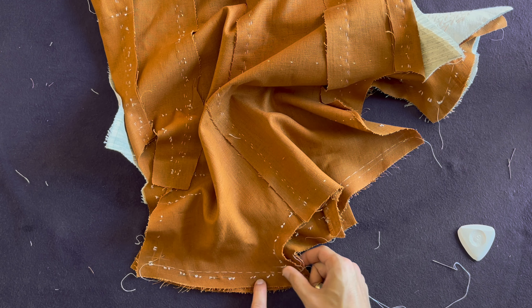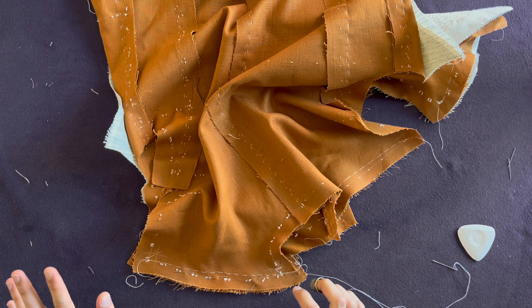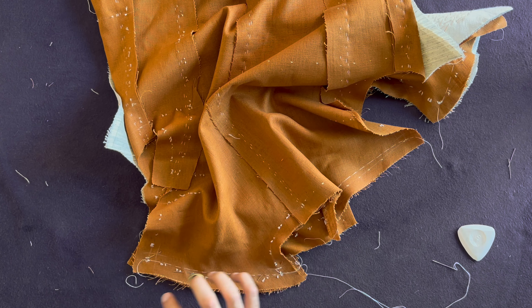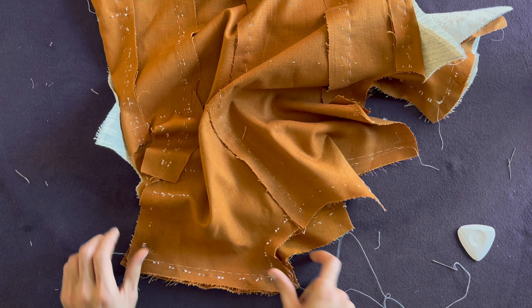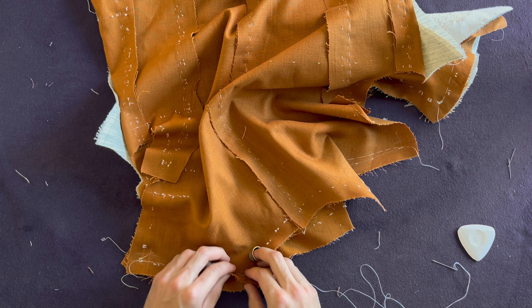By doing this you are ensuring that whatever difference exists between these shoulders — because one may be more on the bias and therefore may have stretched out more — the difference is spread equally from one point to the other, so we don't end up with surplus on one end and nothing on the other. Once you've done that, start basting along a line that is a seam in from the basting line which marks the edge of your pattern. Make small basting: bite size an eighth of an inch, stitch length a quarter of an inch.